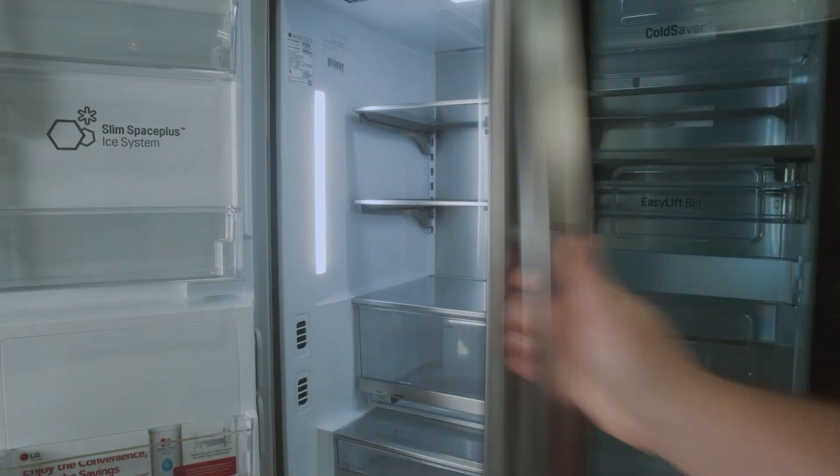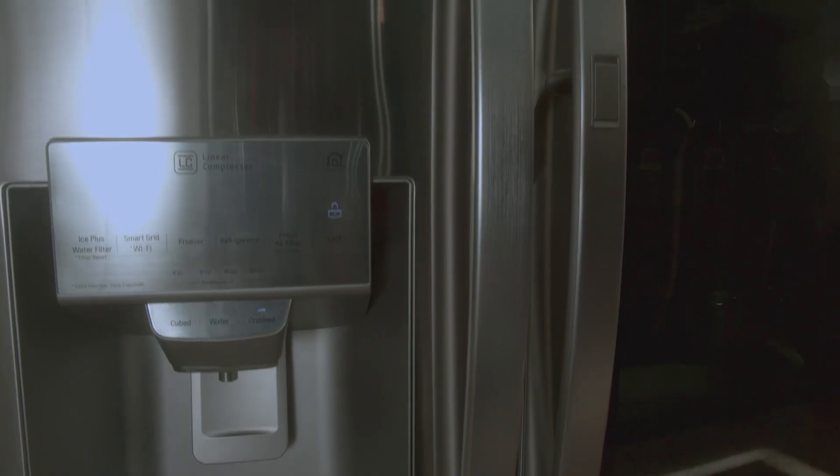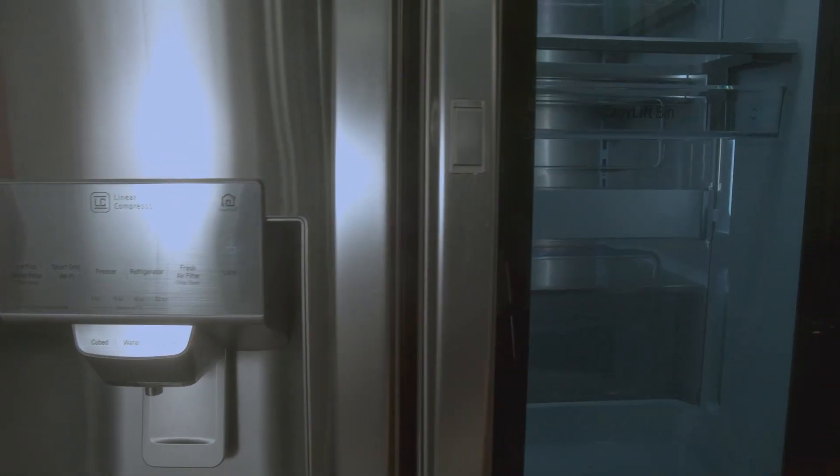So if you're looking for a refrigerator that's stylish, efficient, and easy to use, the LG French Door Refrigerator with InstaView Door-in-Door is the way to go.